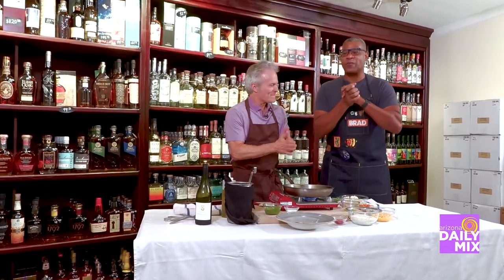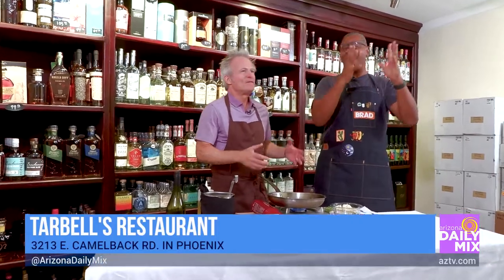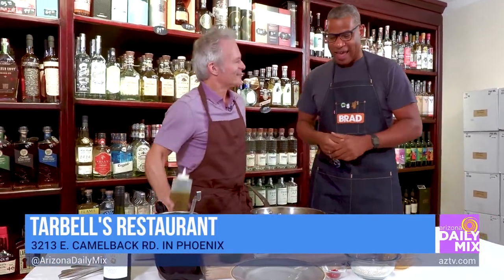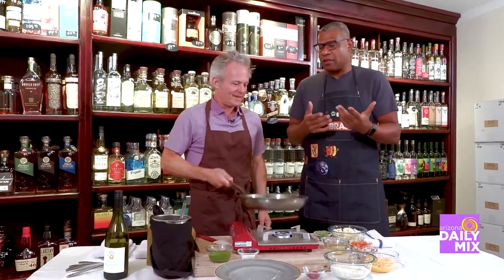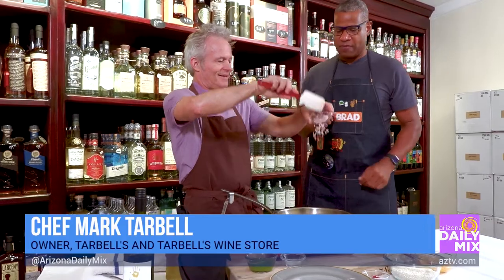I'm so excited because I've been waiting over 20 years to cook with Mark Tarbell. We have known each other over 20 years. He's always out in the field and I was cooking at the studio. So now I get to be here at your tavern cooking with you, and this is awesome. So now it's fall time, we've got some great fall colors here, some fall dishes. What are you making for me?